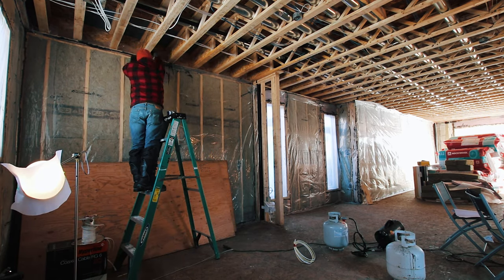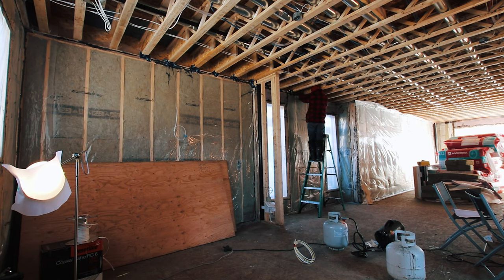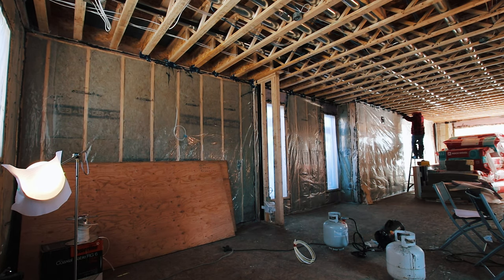Everywhere we left a little bit of vapor barrier overhanging the top plate in order to cut it at each joist, tape it, and then tuck it into the rim joist cavity. That way it can be spray foamed and we keep a continuous seal all the way up to the second floor.